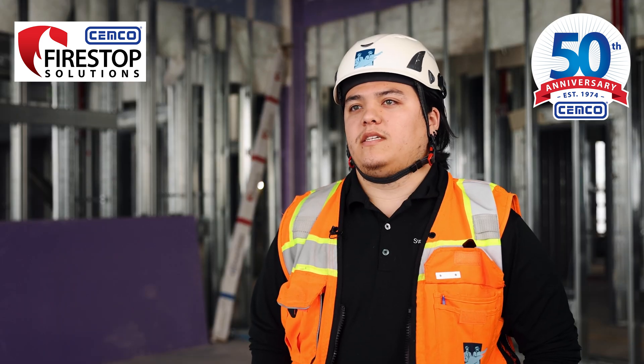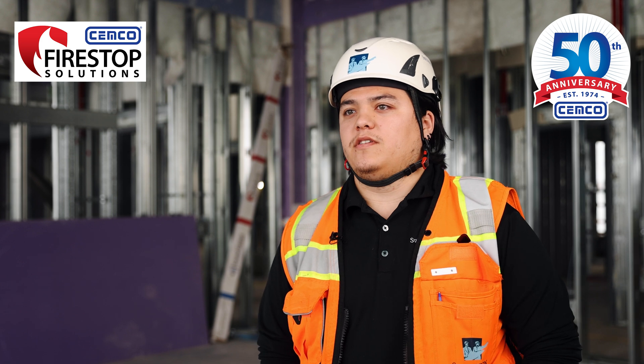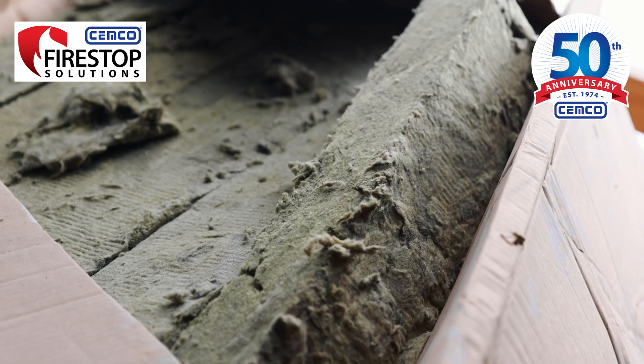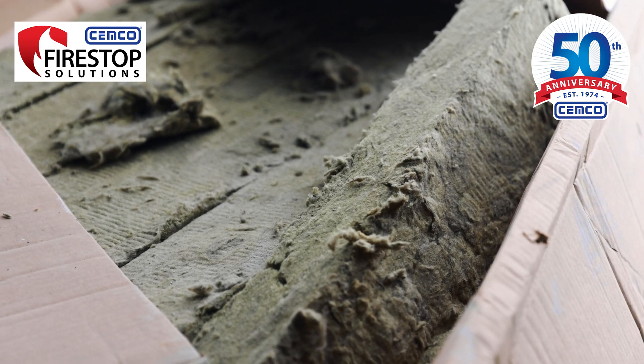The typical process for head of wall is usually stuff and spray. You stuff the mineral wool and then you spray it, and usually that's after drywall, after fire taping, and all that.